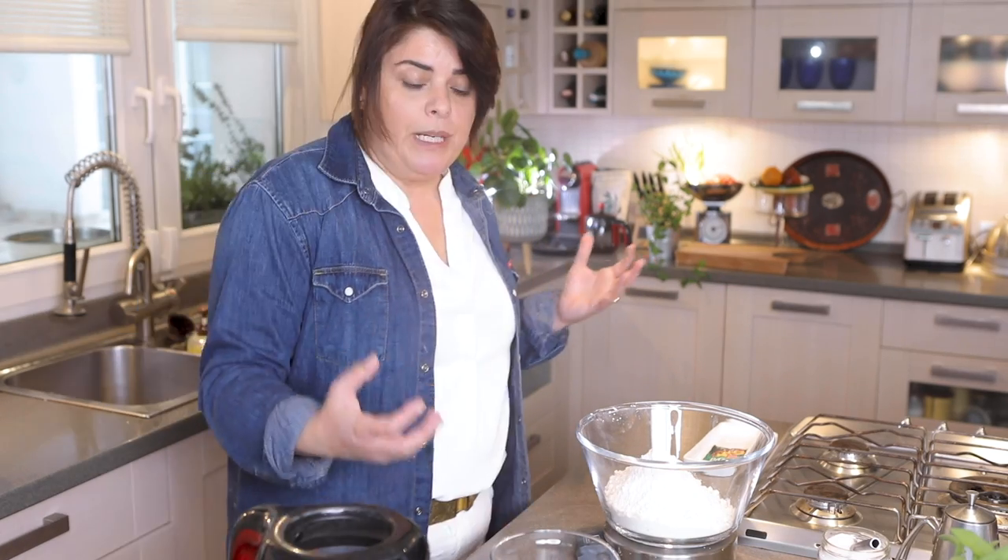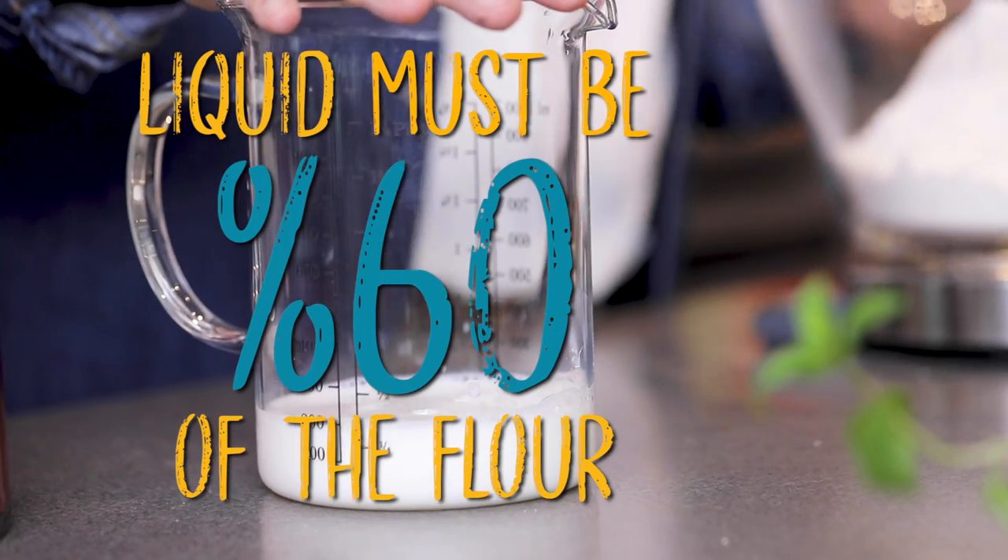What is a good bread made up of? Flour, a bit of salt, and yeast. But we can change a few things to increase the taste. First of all, the water — the liquid should be 60% of the flour. This is a general rule; different breads will vary, but usually keep in mind: 60% liquid to flour.